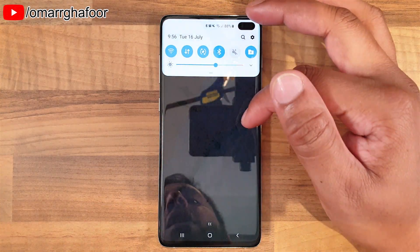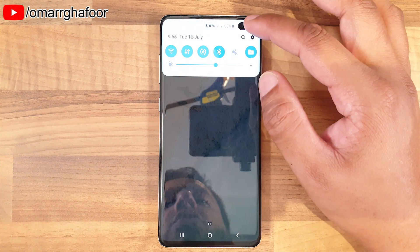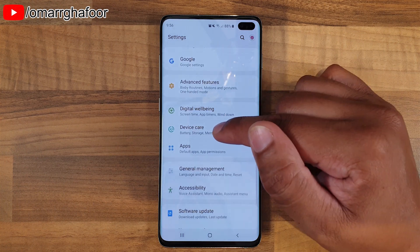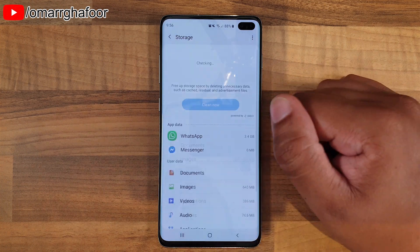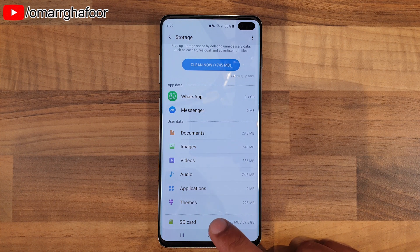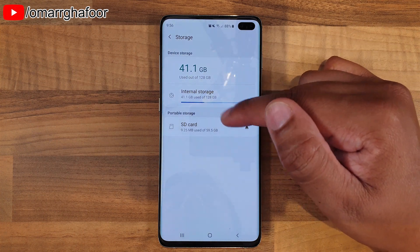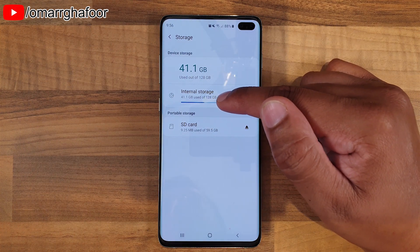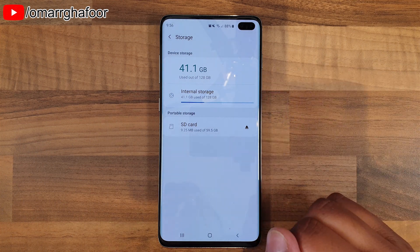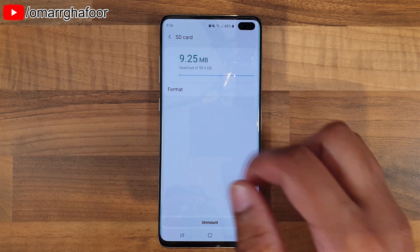Once the phone has restarted, you might get a little notification saying the SD card has been recognized. Go into the Settings menu, then down into Device Care, hit Storage, and scroll all the way down to SD card. This formatting option is a bit hidden — you go into the SD card section, and you can see how much space you're using. Hit the menu up top for Storage Settings.